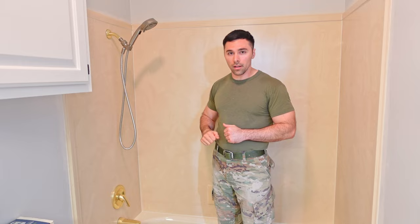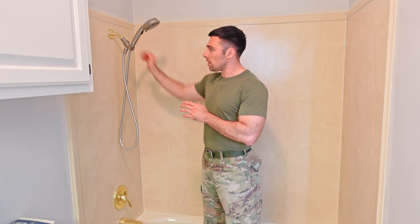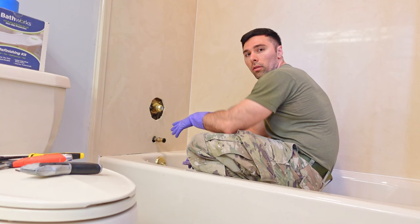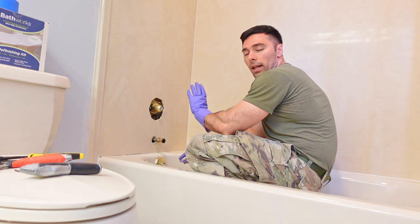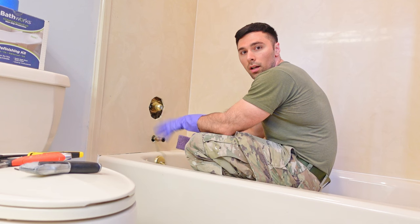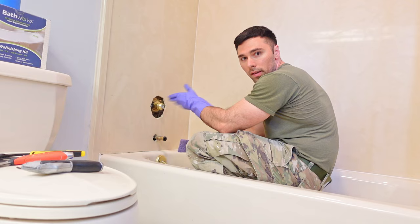If you have a handheld shower head attached, remove that so you don't have to work around the hose line. At minimum, unscrew it and tape up the pipe so no water leaks down while you're working. I've removed all the hardware so I can paint right up to the edge. The area under the hardware is still technically dirty, so I'm cleaning it with a TSP solution. It won't be as clean as the rest, but it will be covered by the new hardware anyway.